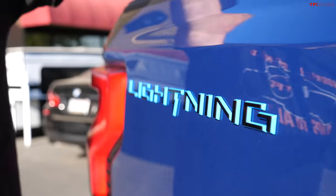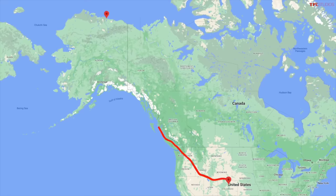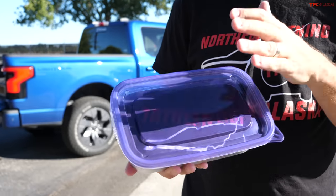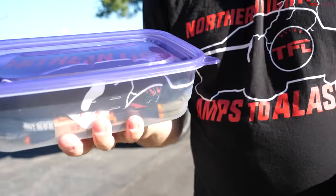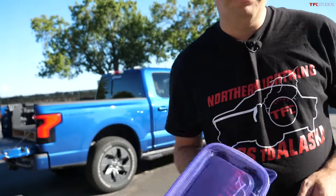The ultimate goal of this series is for us and you to take a journey all the way up to Alaska and be the first to take an all-electric pickup all the way to Prudhoe Bay — a very remote area. We'll be camping along the way, and at the end of this video I'll show you exactly where a geocache box is hidden, so stay tuned till the end.